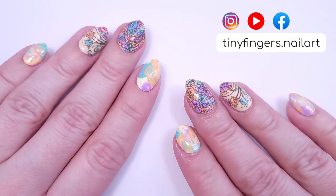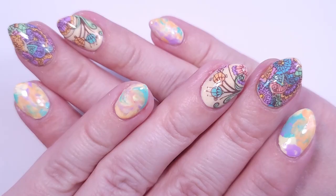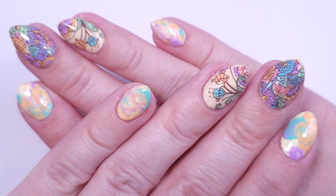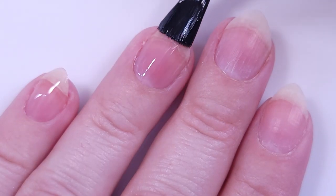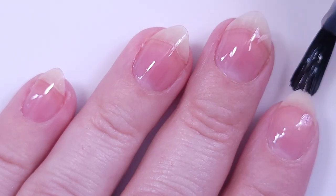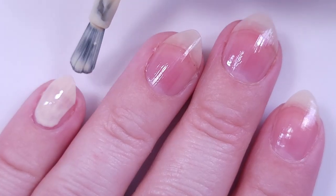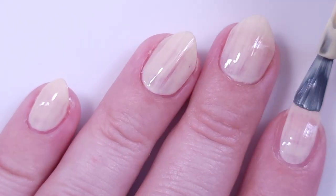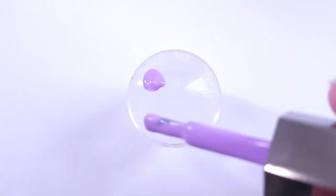Hi guys, it's Romina, welcome back to my channel. For today's video I'm going to be doing a spring manicure using the smooshy technique and also reverse stamping. I wanted to show you a design on short nails because I broke one nail and now I have very short nails — it's so comfortable to type and do everything, so I'll probably stay like that for a while.